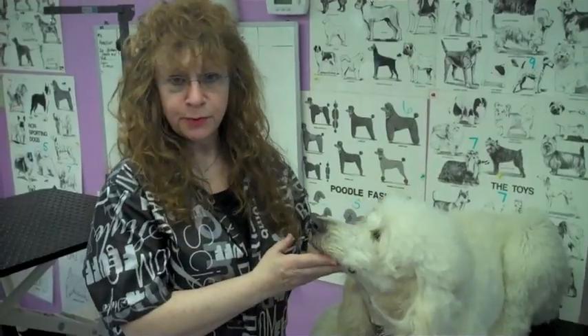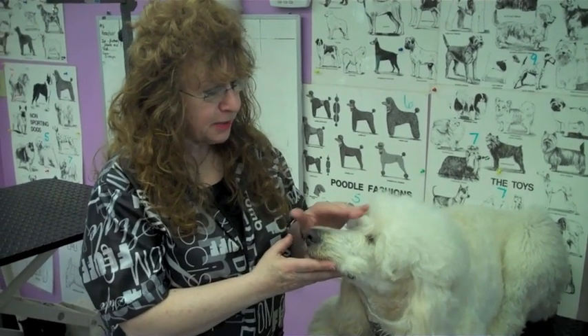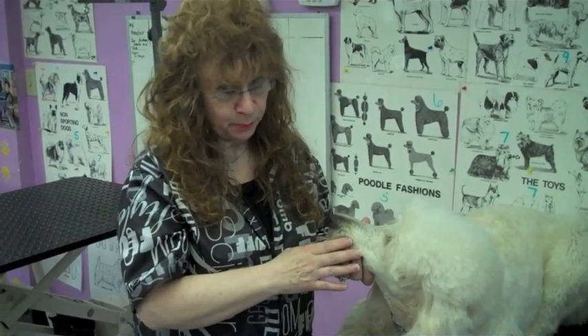One thing we must remember is safety — safety is the number one thing. And because he's a white dog, we have to watch that we don't get razor burn and use the wrong size blade on him. His face gets real pink and he starts scratching, and then you have a problem.